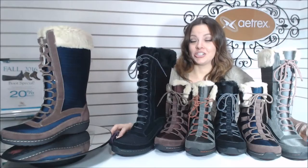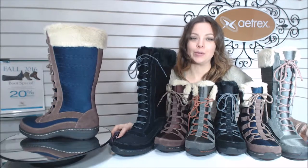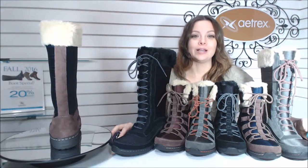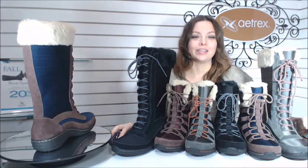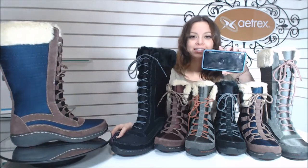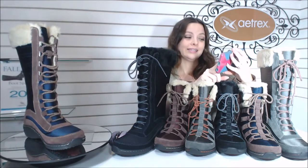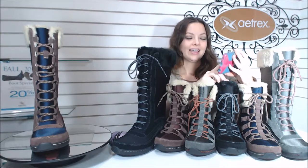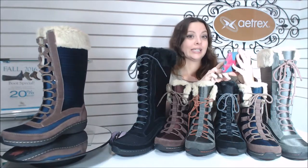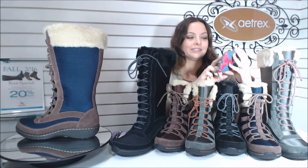Next up is the tall lace-up berry boot and the short lace-up berry boot. I wanted to give you a little blast from the past. This is the berry commercial that we did a couple years ago. If you've never dealt with the berries or experienced the berries, then it is just too cute.